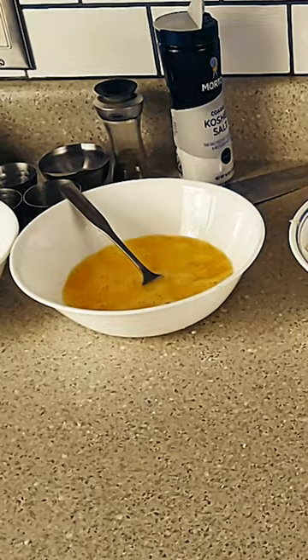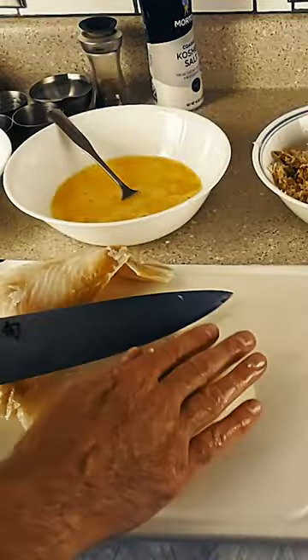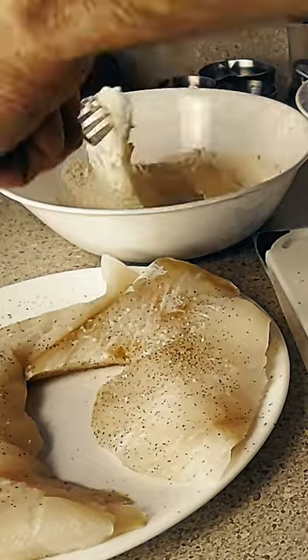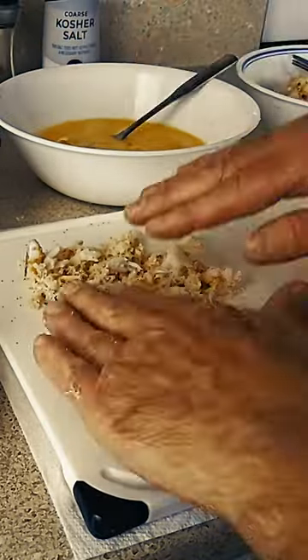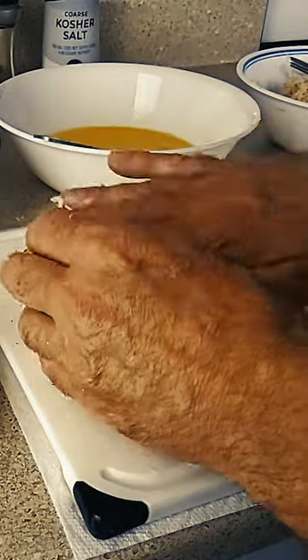Crab encrusted halibut is one of my favorite dishes to make. With seasoned and prepped halibut, dredge in flour to create a binding surface, then egg wash that sticks to the flour. Make a bed of fresh breadcrumbs mixed in with parmesan and dungeness crab, and press it in.